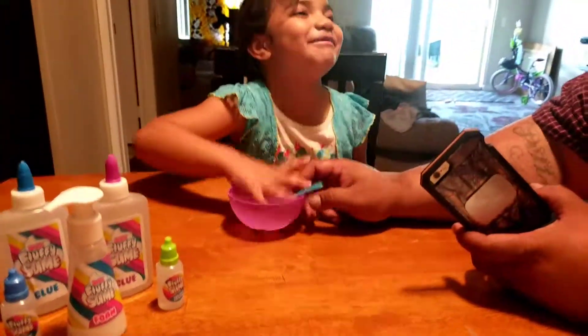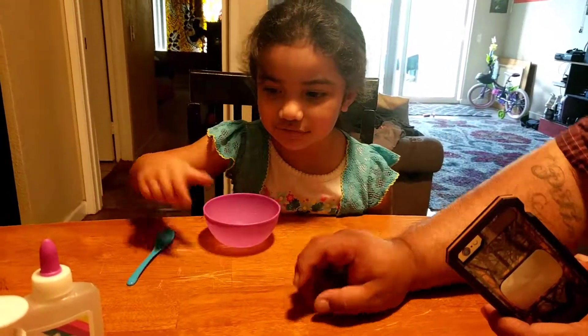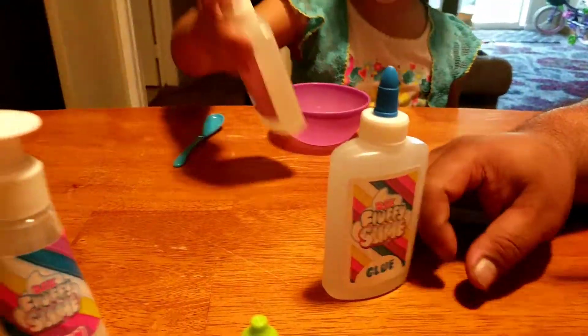First thing she's gonna do — grab my bowl. First thing she's gonna get is the glue. One glue. This one first. Purple first.